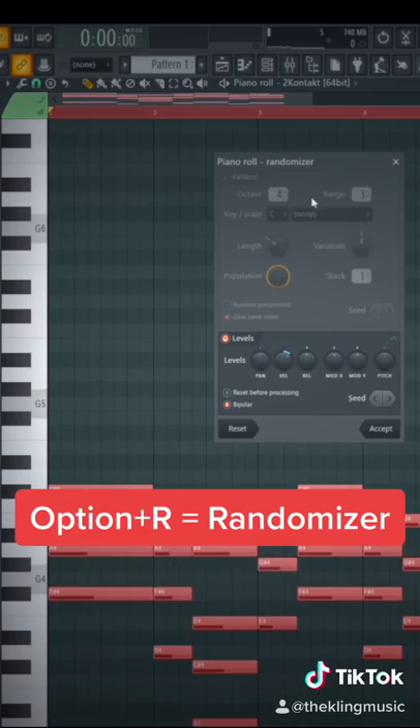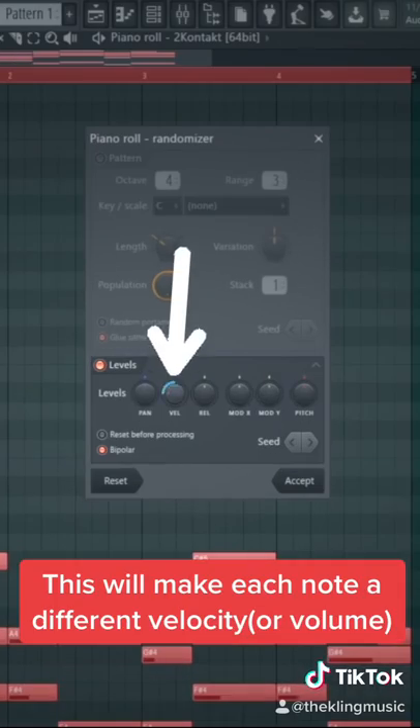Next, press option R to pull up the randomizer tool. By using the velocity knob down here, this will randomly adjust the velocity of your notes.